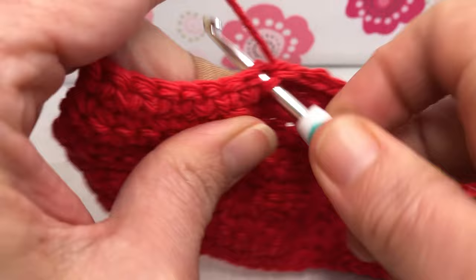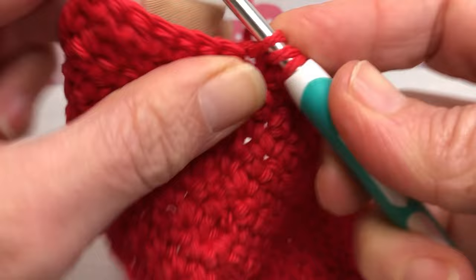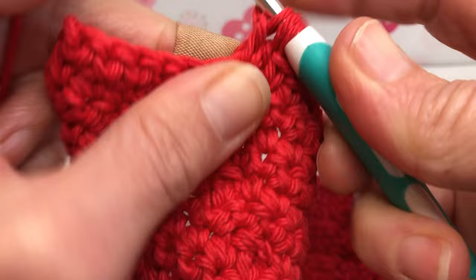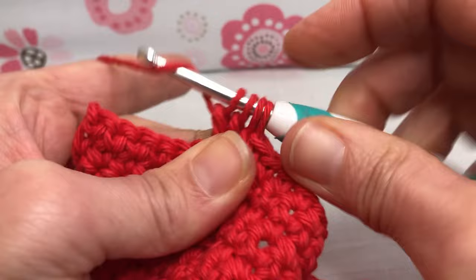This is number 15 for me and then we're going to do a bobble. Yarn over, enter your stitch, yarn over and pull through, yarn over and pull through two. Yarn over, go right back in, yarn over and pull through, yarn over and pull through two. Yarn over one more time — these bobbles take a decent amount of yarn. Yarn over and pull through all four.